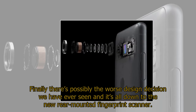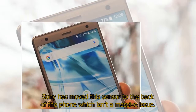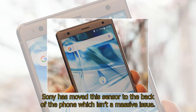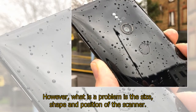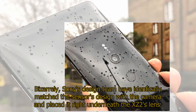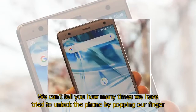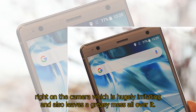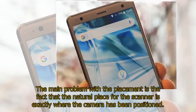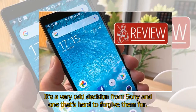Finally, there's possibly the worst design decision we have ever seen — it's all down to the new rear-mounted fingerprint scanner. Sony has moved this sensor to the back of the phone, which isn't a massive issue. However, what is a problem is the size, shape, and position of the scanner. Bizarrely, Sony's design team have identically matched the sensor's design with the camera and placed it right underneath the XZ2's lens. We can't tell you how many times we have tried to unlock the phone by poking our finger right on the camera, which is hugely irritating and leaves a greasy mess all over it. It's a very odd decision from Sony and one that's hard to forgive them for.